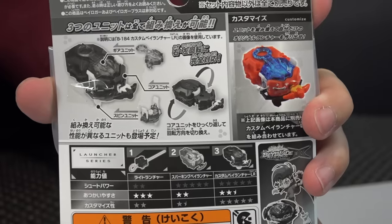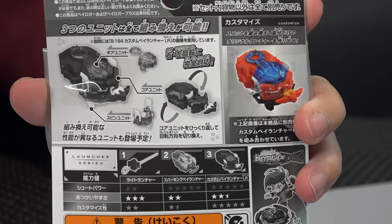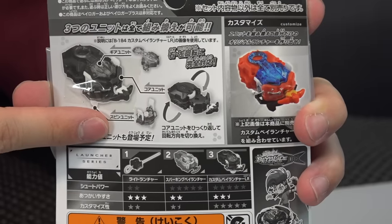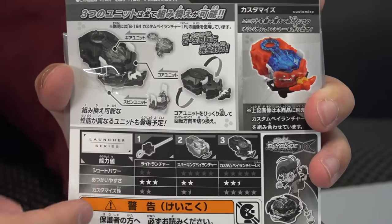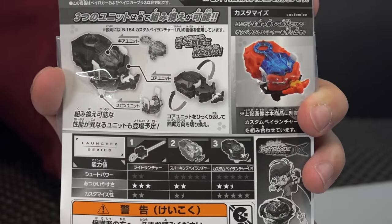Let's take a quick look at the back of the packaging. Not much going on — it shows you all the different units, the gear unit, the spin unit down the bottom, and the specs or ratings for these launchers. The custom Beylauncher LRs get a five-star power rating, which is really the only stat you need to look for.